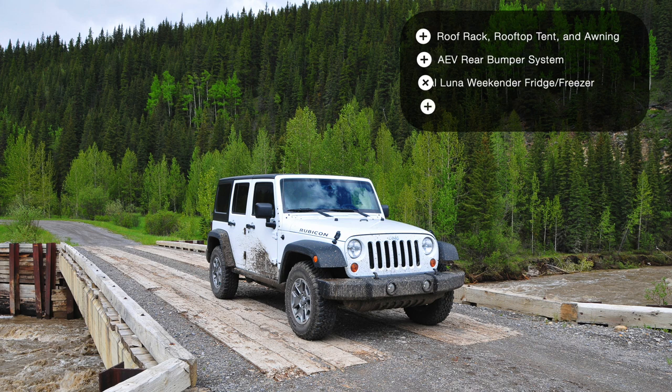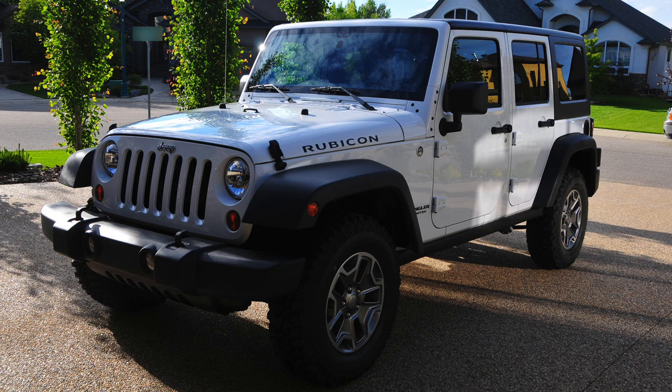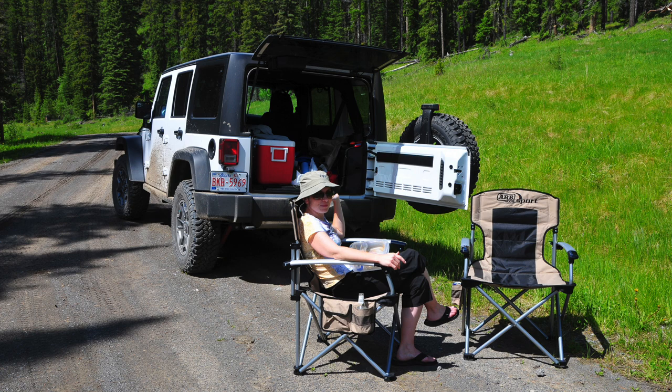That $10,000 instead bought the roof rack, the rooftop tent, the awning, the AEV rear bumper system, the National Luna fridge freezer, and the Pelican cases with all the gear inside them. So here he is — the day we brought him home. He didn't have his name yet, but soon he was called Gizmo. The only camping equipment we bought that year was the ARB sport chairs. We brought the Jeep home in early June and spent the rest of the summer exploring our part of the world and getting ready to start building at first snowfall.